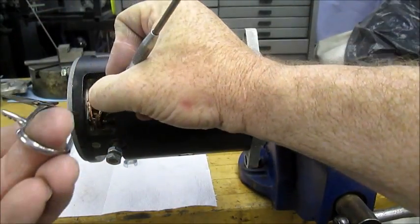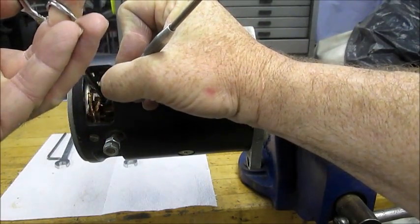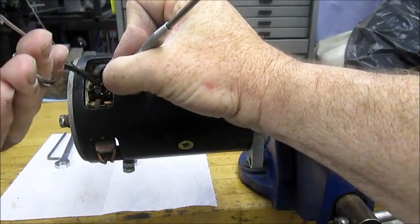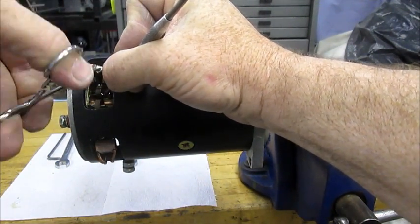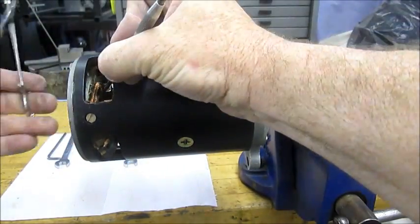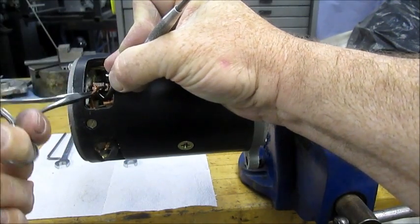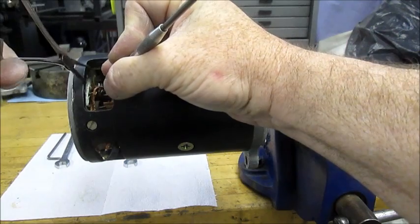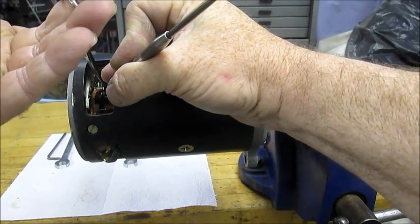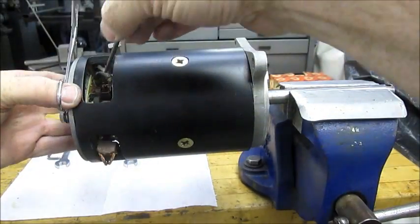Hook that here and pull the brush out, and we'll do that four times around the motor. That's number three, and number four.